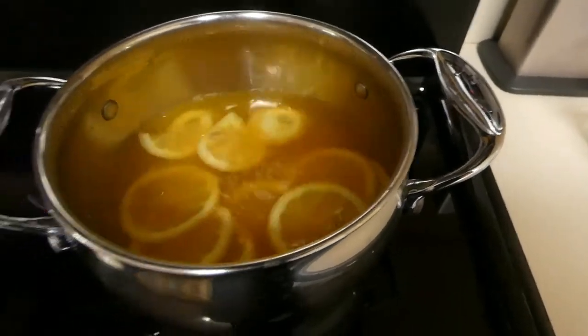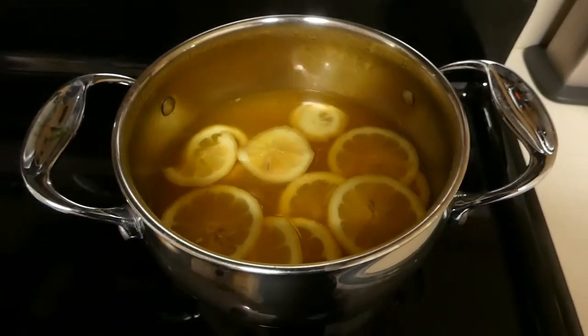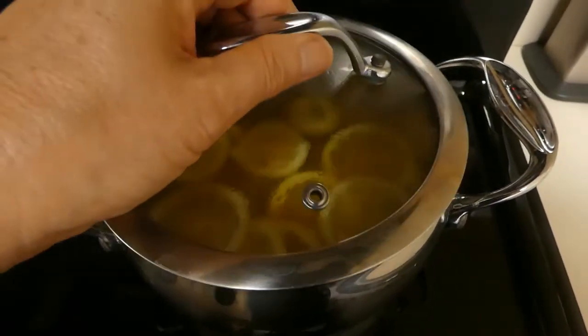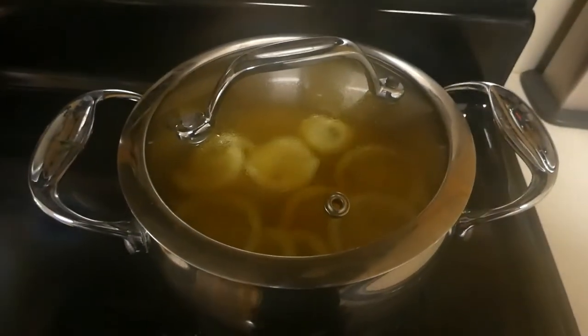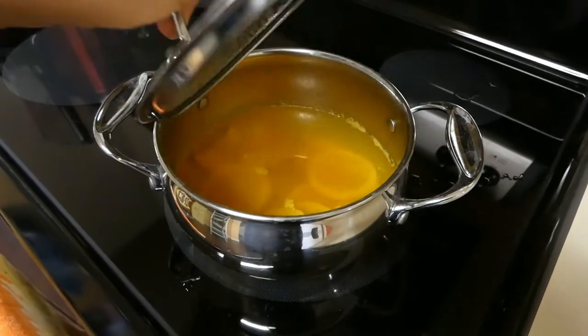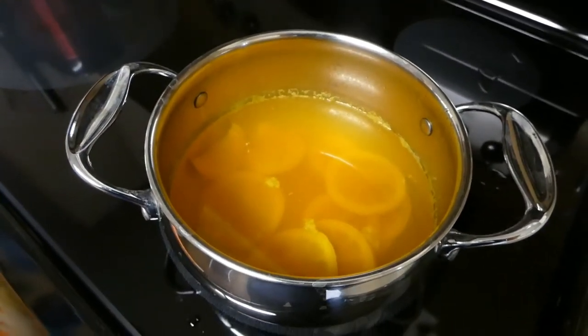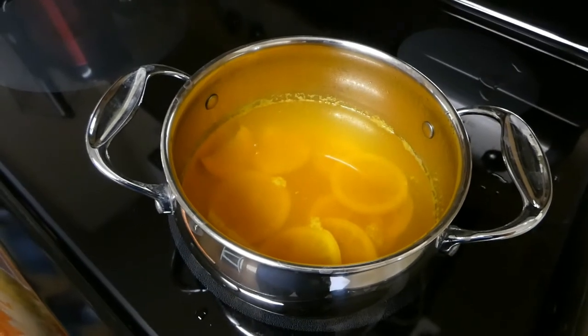We actually don't boil anything — just let it sit like this for 20 minutes, covered. So let's wait. Twenty minutes later, our detox tea is ready and we can start pouring it into the jar.